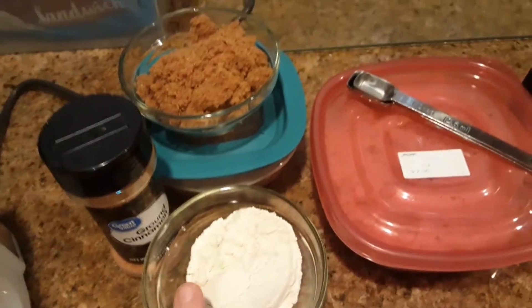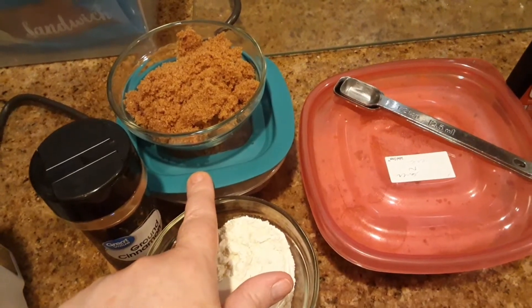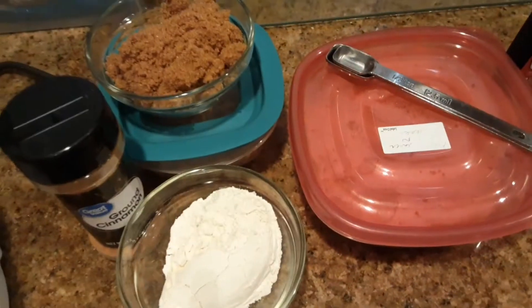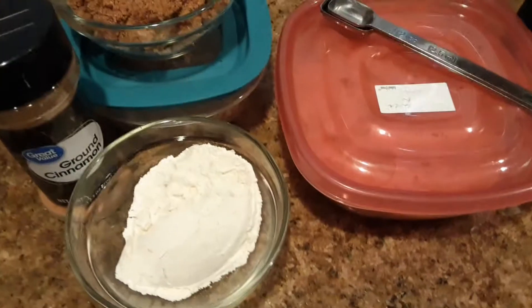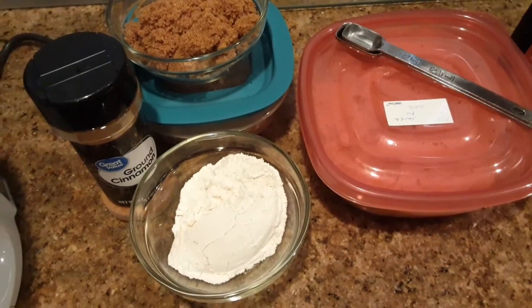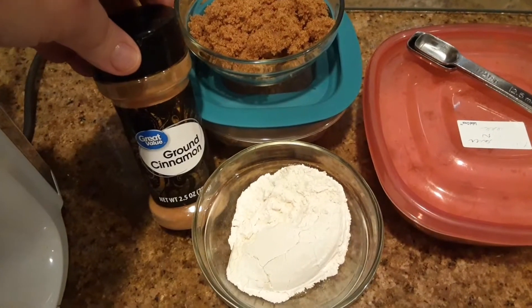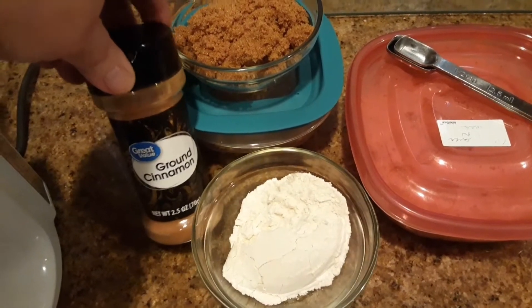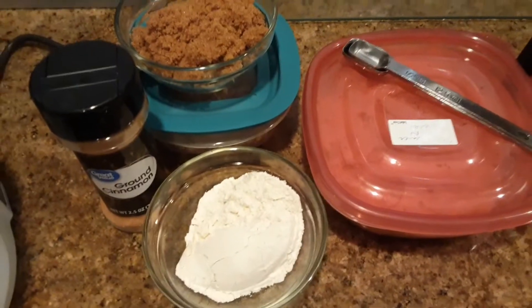For the yummy crunchy pecan topping you need one cup of chopped pecans, one cup of brown sugar, half a cup of flour, a quarter cup of melted butter — mine is in the microwave right now — and a teaspoon of cinnamon. If you don't care for cinnamon in your sweet potato soufflé you can omit that, but I think it adds a little something.